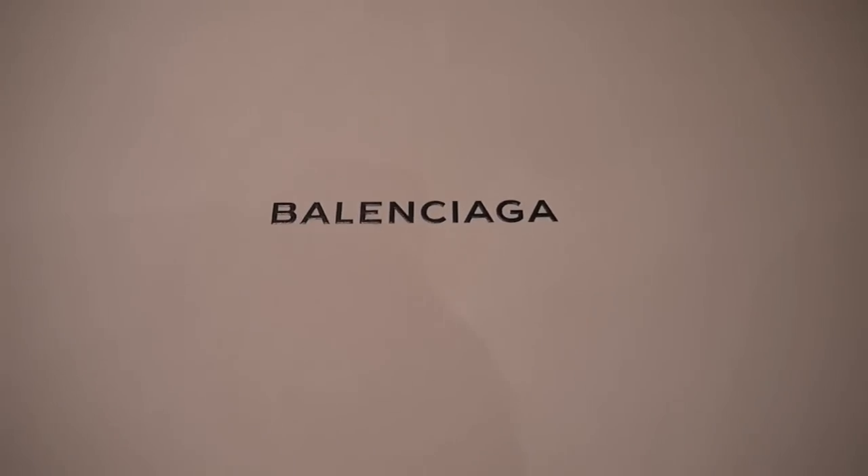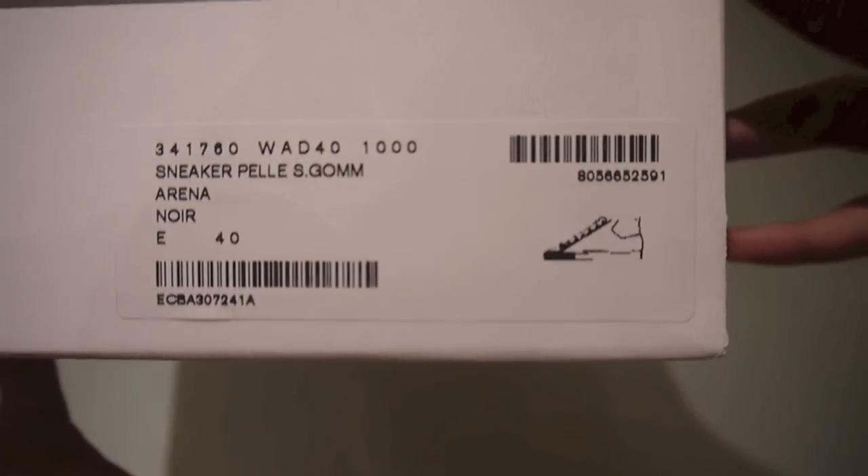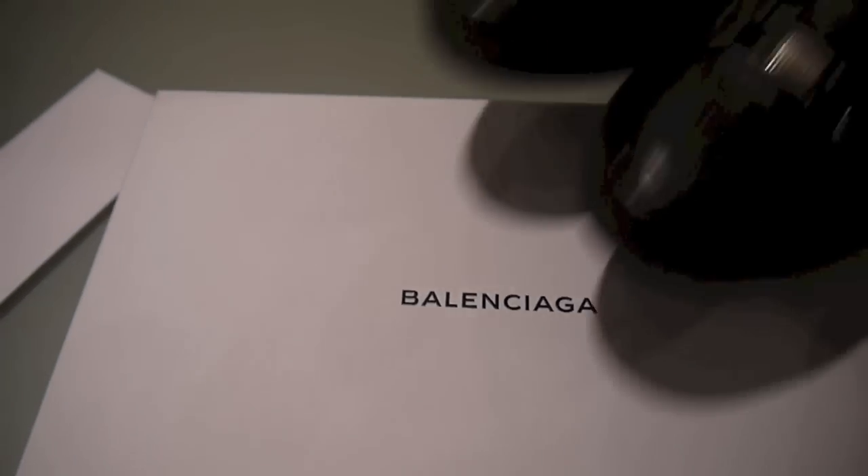Hey guys, what's up, it's Swag Kids Reviews here. Today we got a review on the Balenciaga Arenas. As you can see from the tag right there, I did size down two, so I got a size UK six.